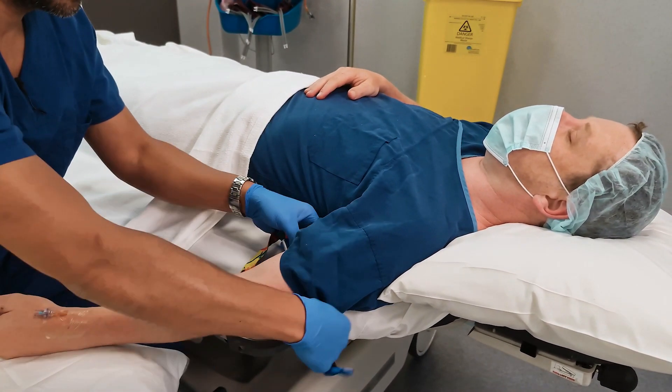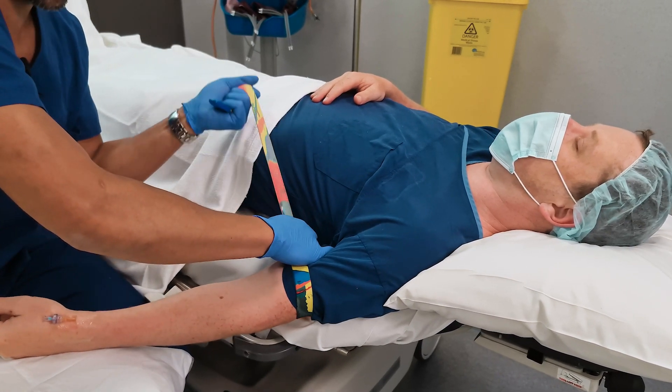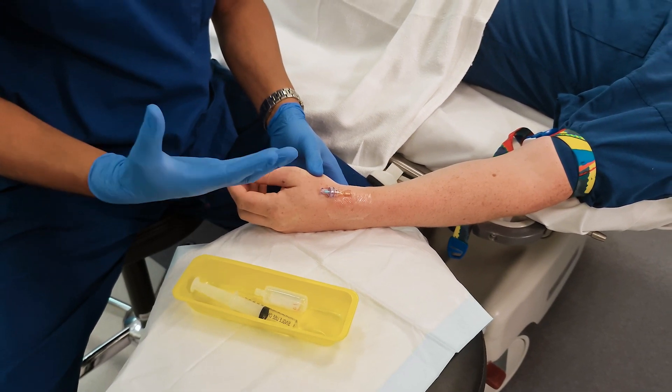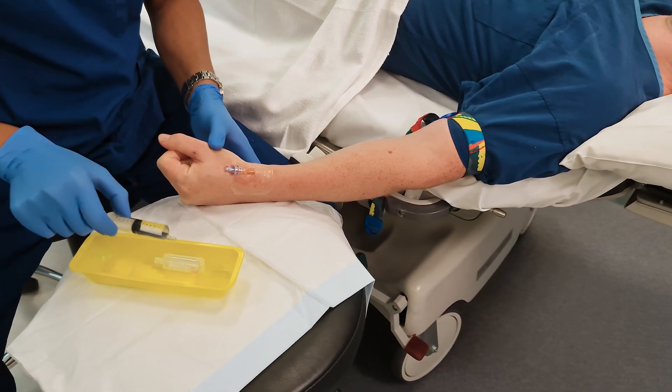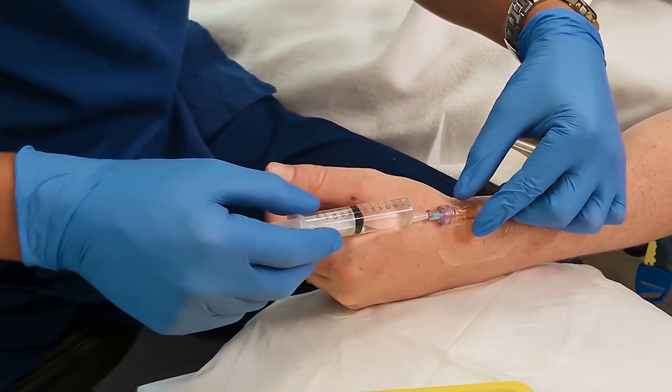You'll also find that you'll be able to aspirate blood if you place a tourniquet on. Get them to squeeze their hand, make a fist — keep doing that over and over again — and you should be able to aspirate blood.